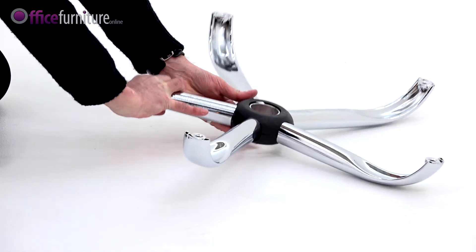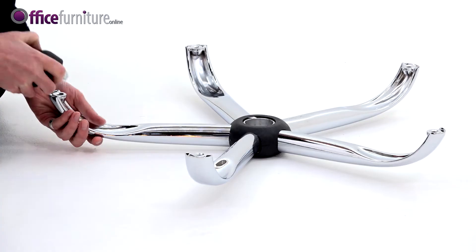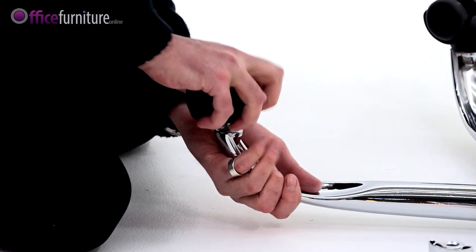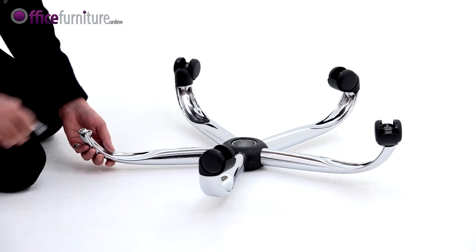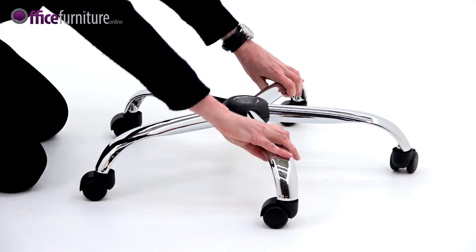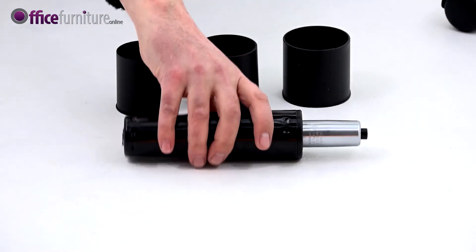To start, take the 5-star base and insert the castors into the holes, pushing firmly until they click. Turn the base over and drop the gas strut into the center.